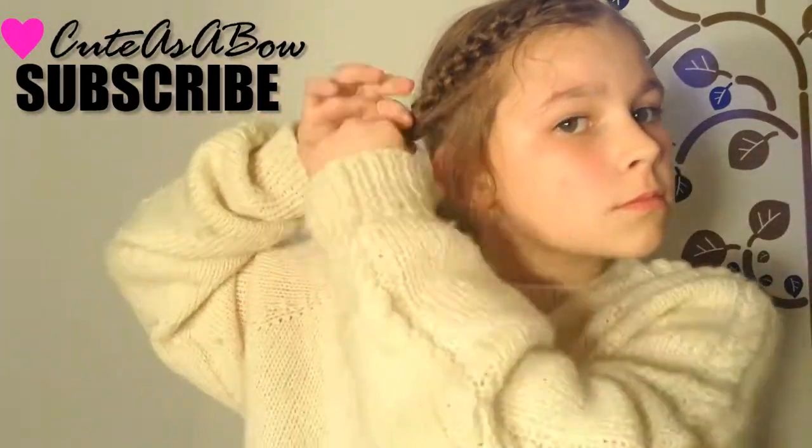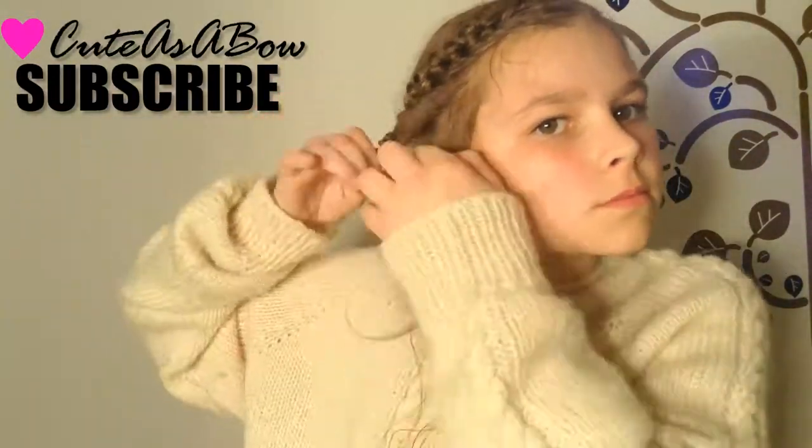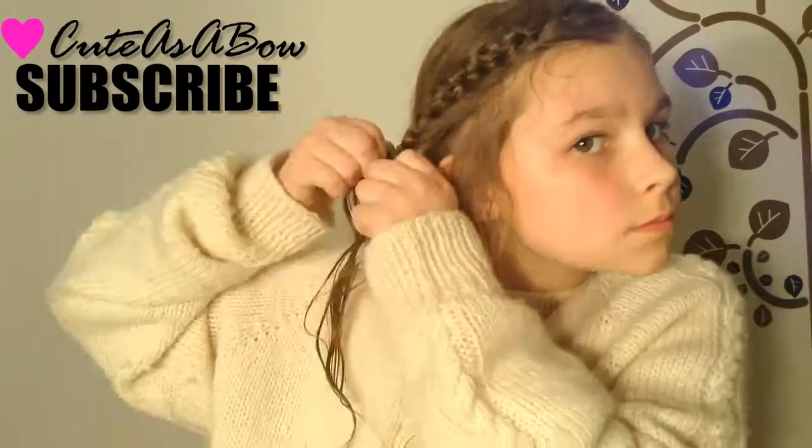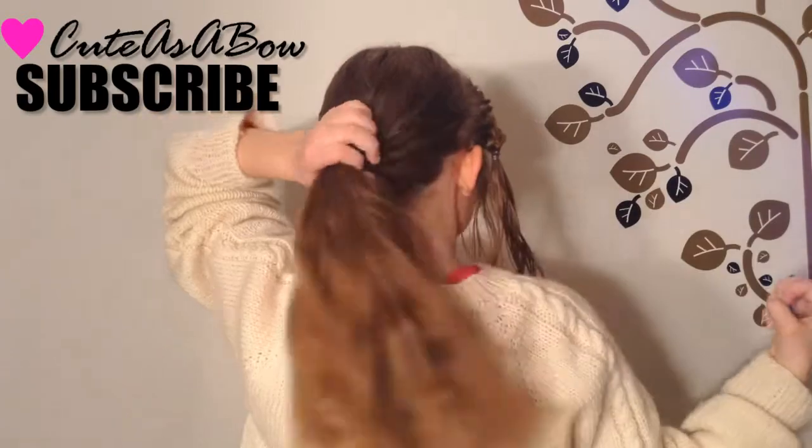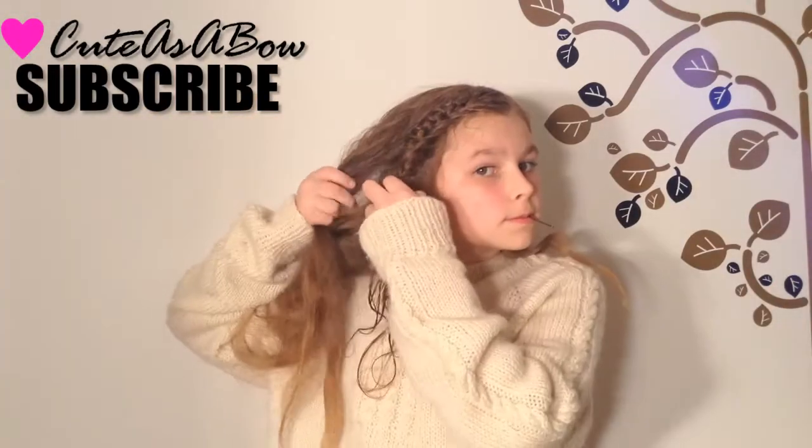When you're done, secure it with a clear elastic. If you want, you can leave it as it is, or you can bobby pin it under some strands of hair. And you're done!